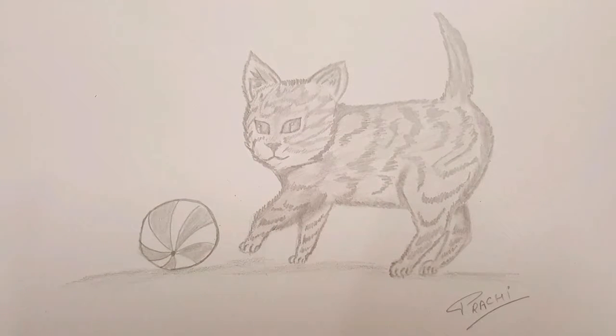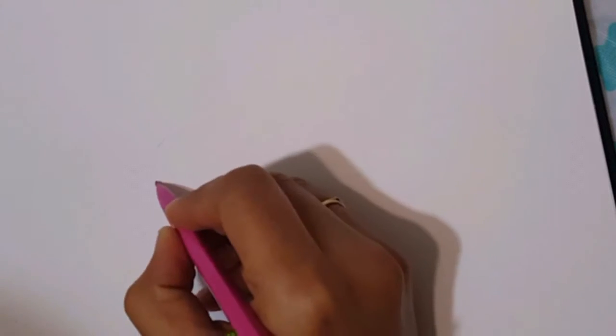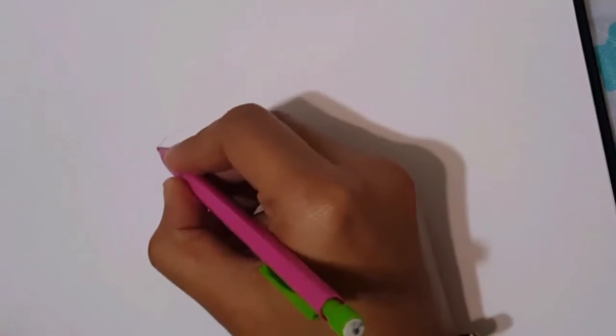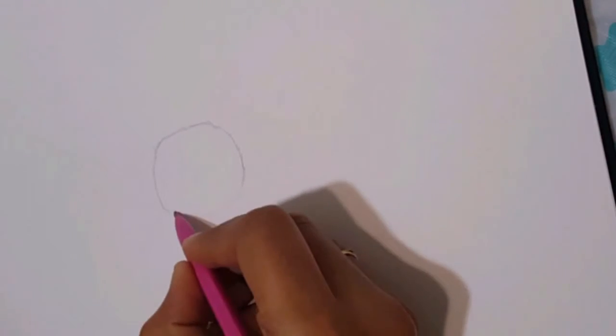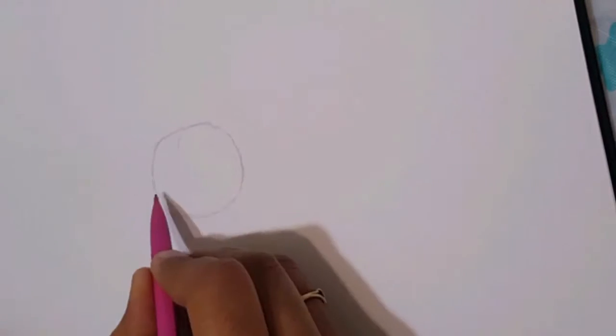Hello everyone, I'm Prachi and today we are going to learn how we can make a cat playing with a ball. To begin with, we have to make a small circle. Remember that we are not supposed to make it a very perfect one, so if you are planning to use any circular object, just cancel that. Draw with your hands, make it light, do not press too hard.